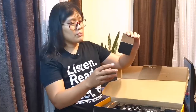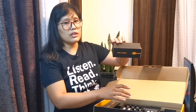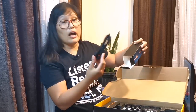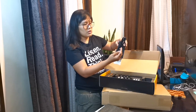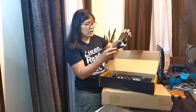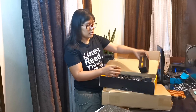Meron siyang USB-C cable. So this one is connected via USB-C. Ilang piraso kaya? Oh, isa lang. Pero meron siyang — hindi siya basta-basta lang na USB-C to USB-A — medyo mahaba-haba ng konti. So, USB-C.